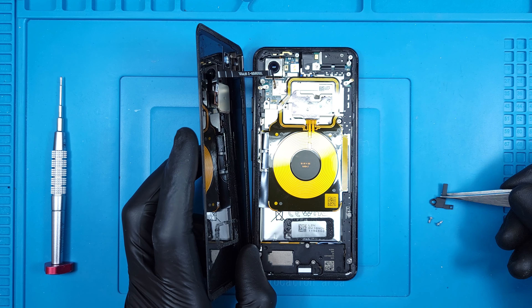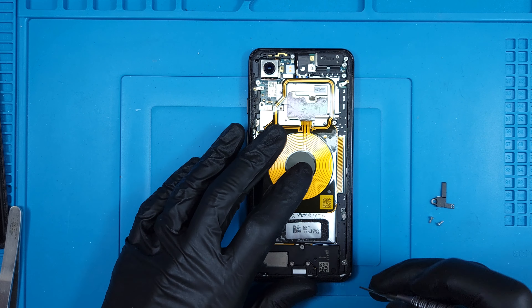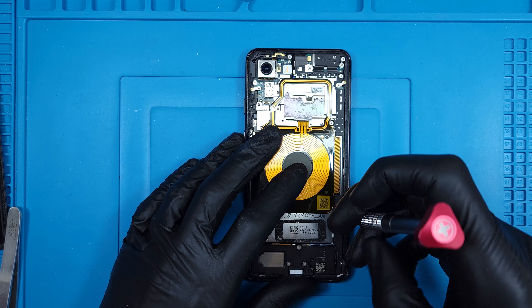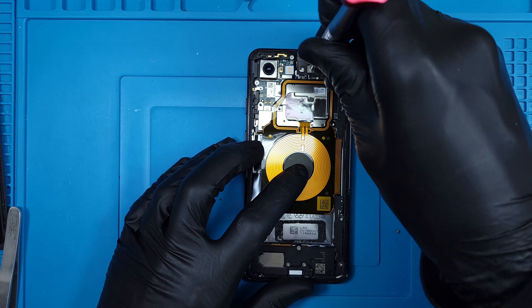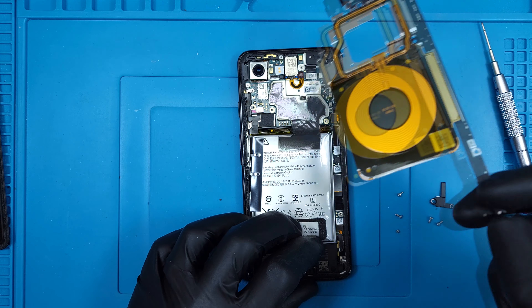Under the back is a long folded fingerprint reader ribbon held under a plastic bracket with two Phillips head screws. There are five more Phillips head screws holding in the plastic midframe and wireless charger. This entire phone feels like it was just thrown together, as if construction was an afterthought.